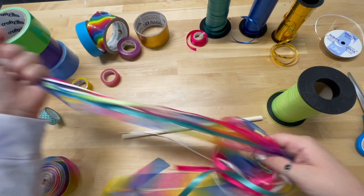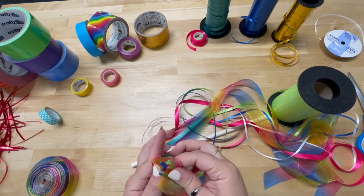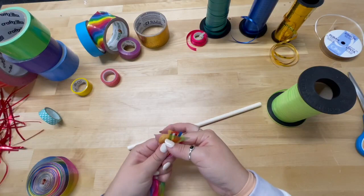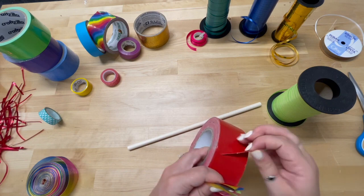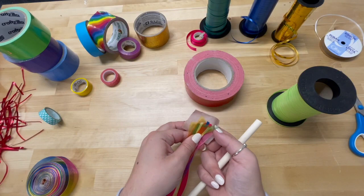Once you have all of your ribbon cut, then we have to get it on the wand. We are going to make sure all of these are starting around the same point, and this is going to be where our first tape comes in. I am just going to go ahead and use red to start with. You don't have to do these all in one bunch — you can do them one by one if you want. This craft is really however you want it to go.